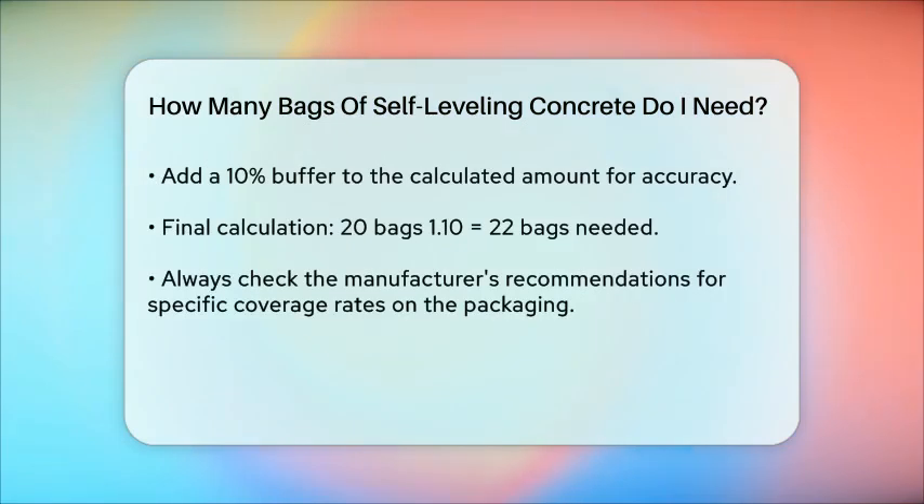But here's a tip: it's always wise to add a 10% buffer to your calculated amount. This ensures you won't run short in case of minor miscalculations or unexpected floor depressions. So for this example, you would need 20 bags × 1.10 = 22 bags.